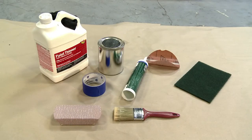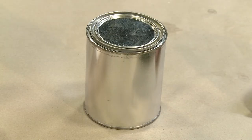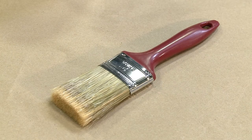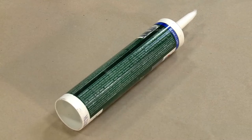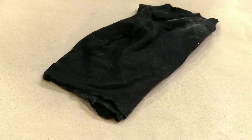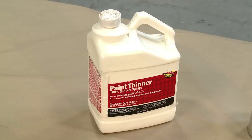The supplies required are high-quality exterior-grade acrylic latex paint, approximately one quart; a high-quality synthetic bristle paintbrush; painter's tape; caulk; number 400 grit sandpaper or green Scotch-Brite pad; cotton cloths; and mineral spirits.